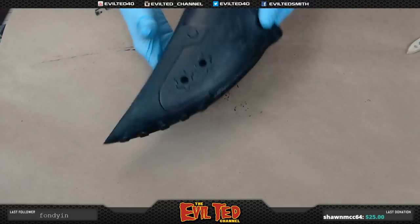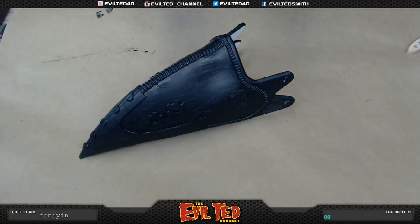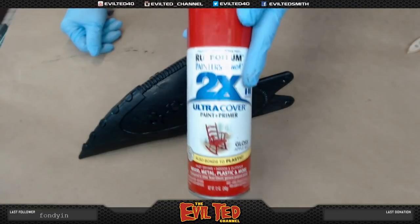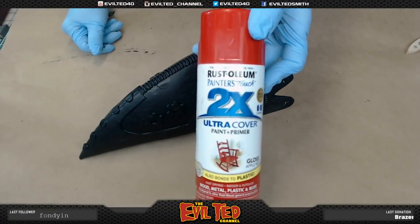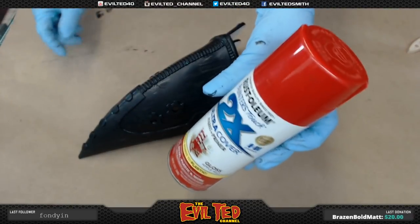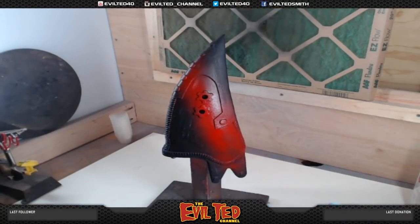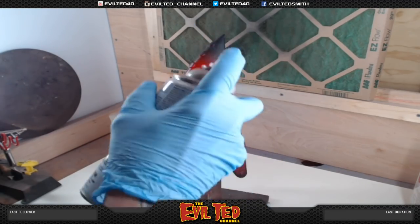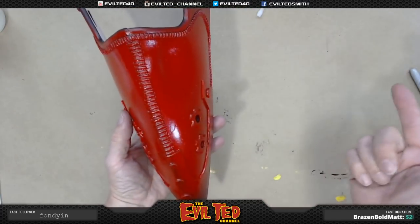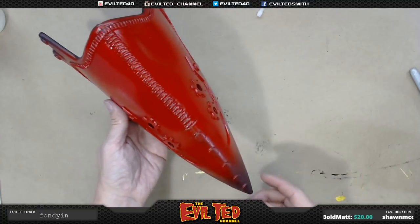Now it's completely dry and looks great. We're going to start with a base coat. The base color of this mask is red. I'm going to use the Rust-Oleum 2X Red — this stuff is great. It takes a little bit longer to dry, but it's really tough when it does, and it's designed for plastic so it does flex. I'm going to shake this can up and go over to the spray booth and put a red coat on this. That red 2X I really like — enamel base, solid, nice and dry. We let this dry overnight and it's good to go. Our next step is to start painting.